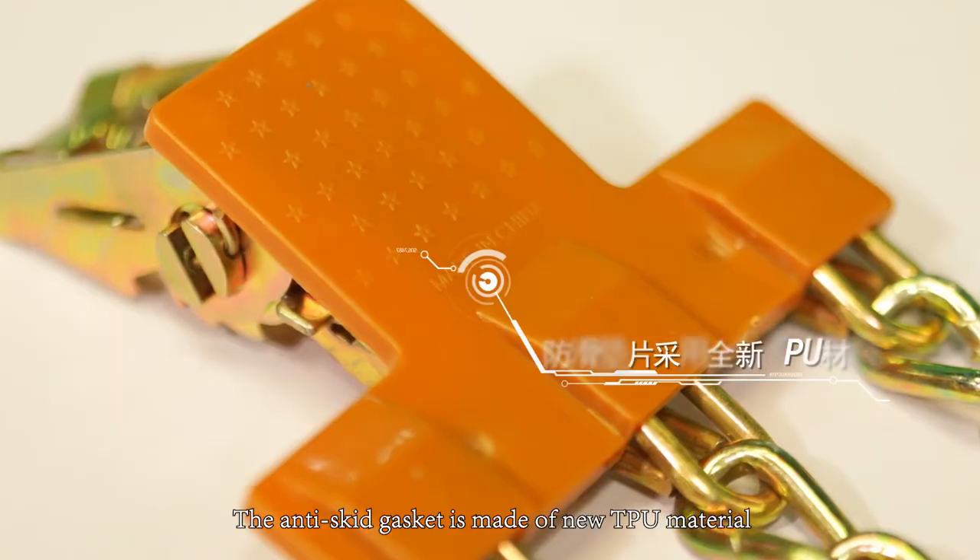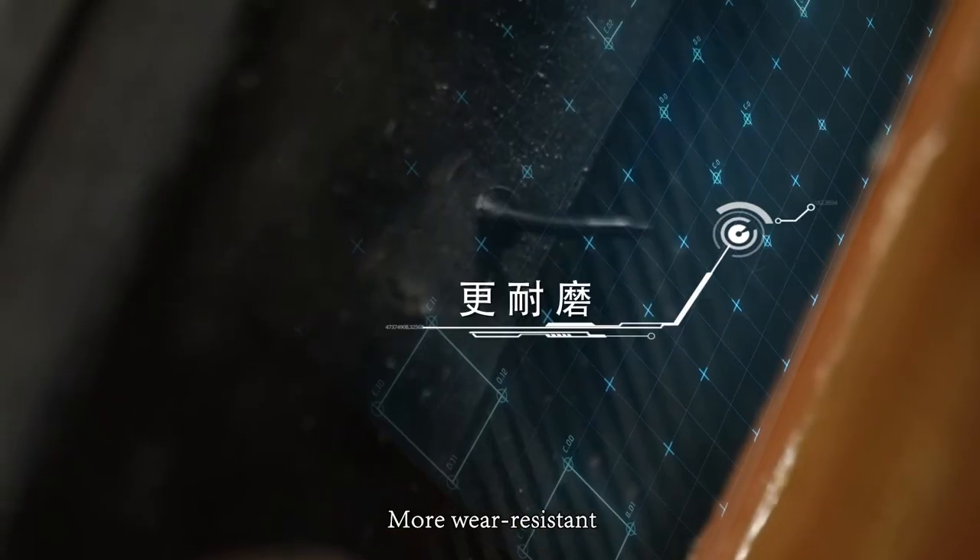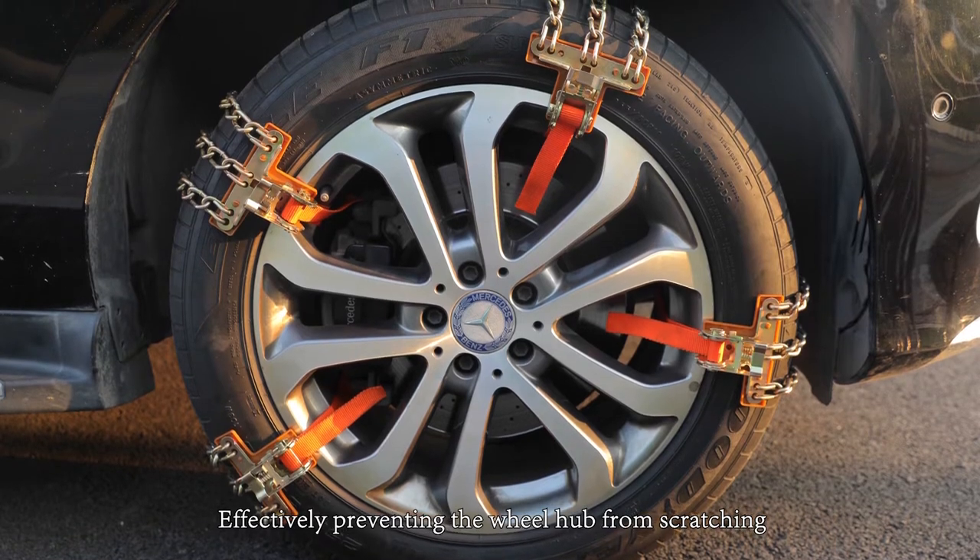The anti-skid gasket is made of new TPU material, making it more wear resistant and effectively preventing the wheel hub from scratching.